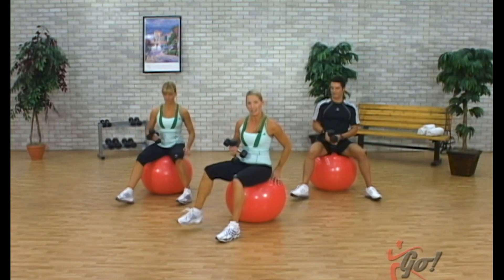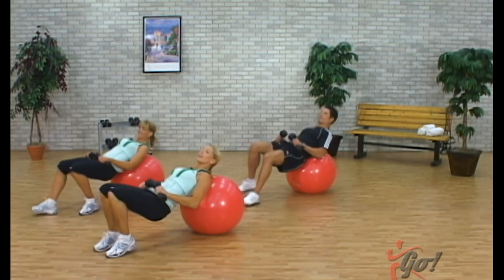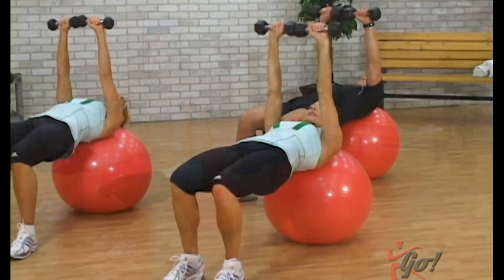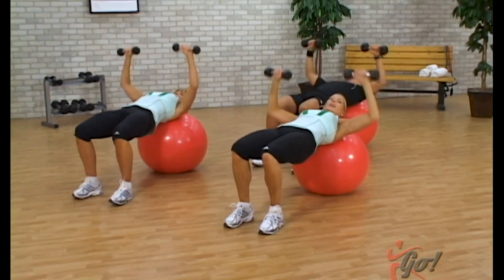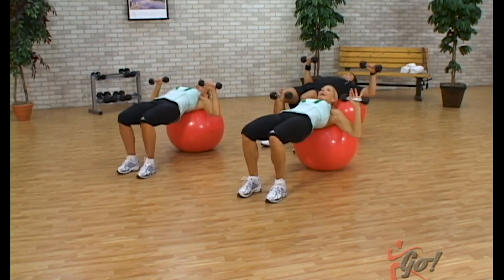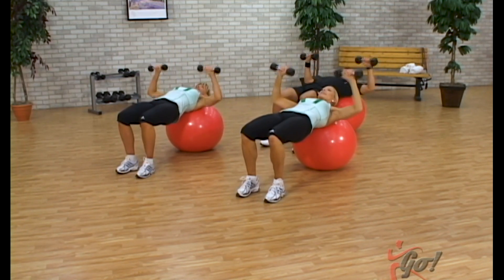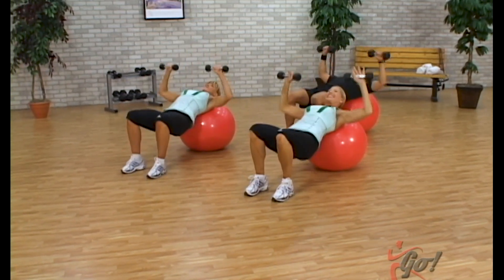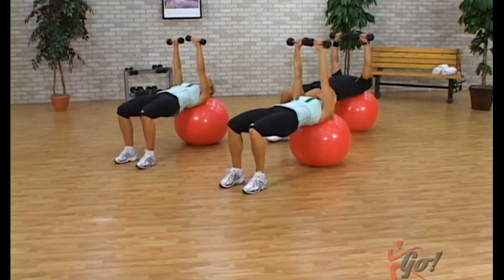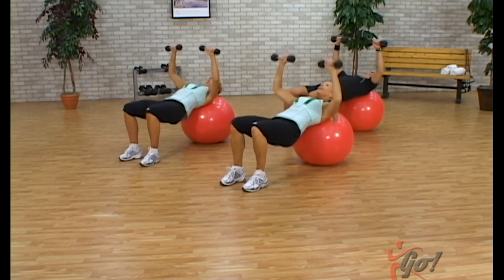Now let's bring the feet on an angle — weights to the thighs, walk ourselves right down. You want to have your head right on the ball, and lift those hips right up. Arms are up high, just start with the arms for a single count, bring it down, press up, down. Head is just resting, shoulders on the ball, engaging through your abs. Hips are nice and level. Now we're going to add the legs — everything down, everything up together. Low and high. Two to go, then we're going to hold the weights up high.